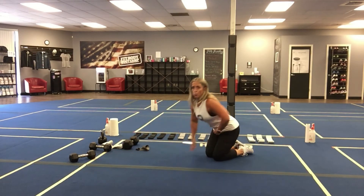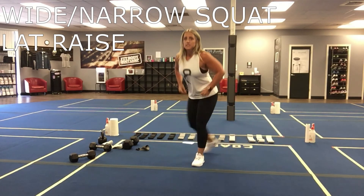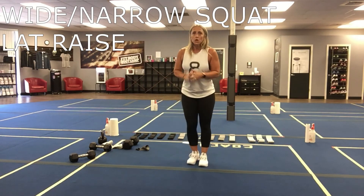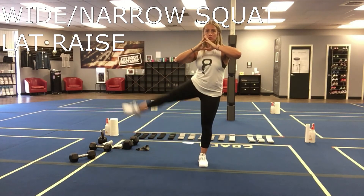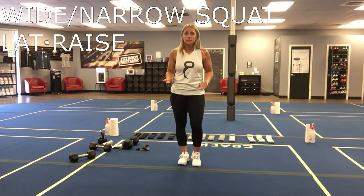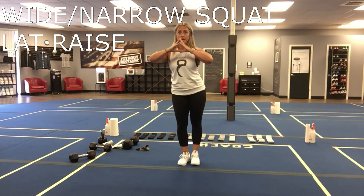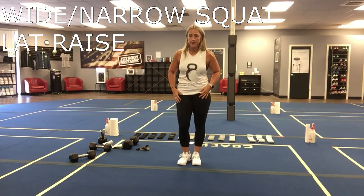Then we're going to do a wide narrow squat with a lateral raise. This is going to be two rounds on one side, two rounds on the other. So we're going to go wide, narrow, lateral raise — wide, narrow, lateral raise. Second two rounds: same thing on the other side, wide, narrow, lateral raise.